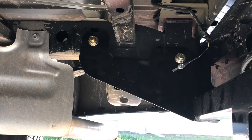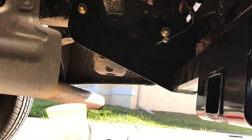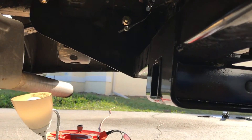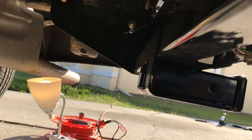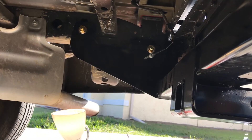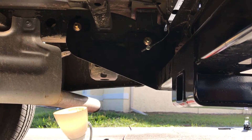Hey guys, this is Sammy here with a video on a 2016 Ford F-150. I went ahead and bought a Curt 14017 tow package. It's rated at 10,000 pounds and I think it's a 1,200-pound tongue weight. I was looking online and couldn't find anything on this tow package installation, so that's what this video is for.